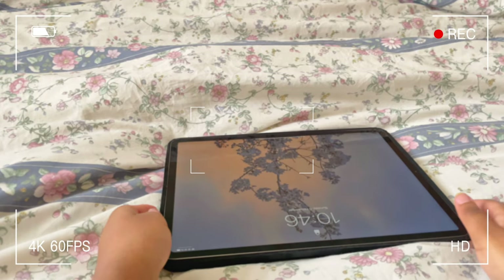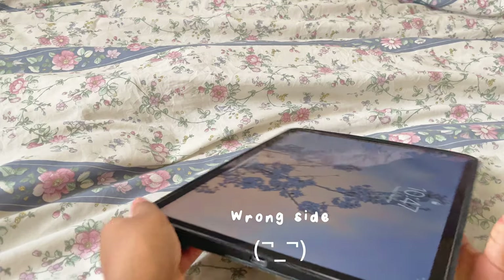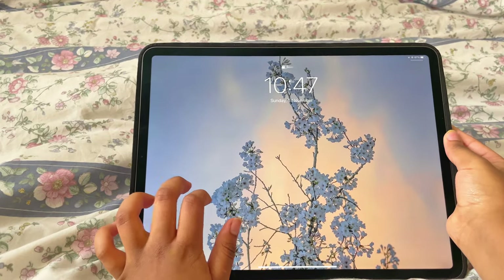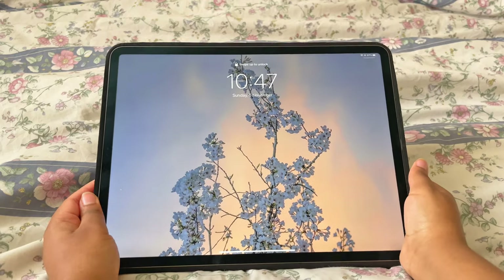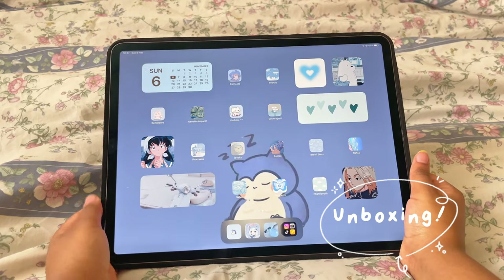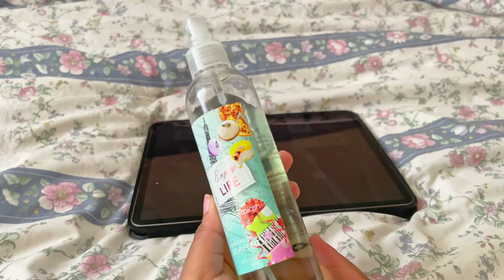Hey guys, welcome to another video! Today's video is an unboxing video — I bought a clock, the cutest clock ever. Everyone seems to have it; literally everywhere I look, the clock is there. So I bought it and I'm gonna unbox it for you guys. Let's just get on with the video!